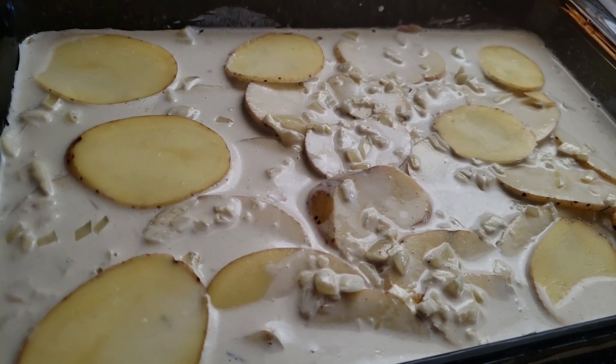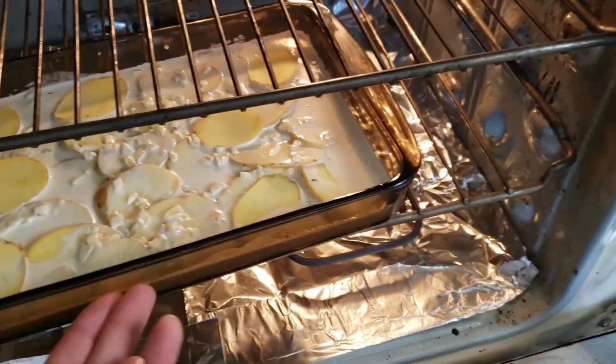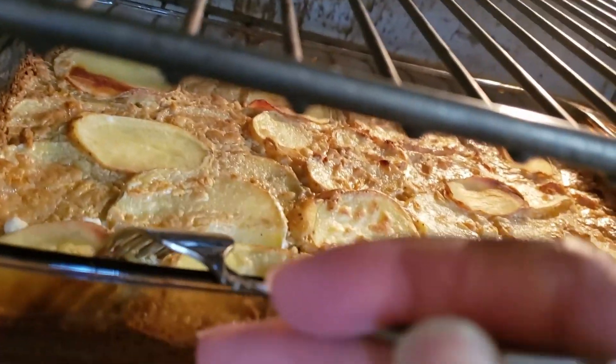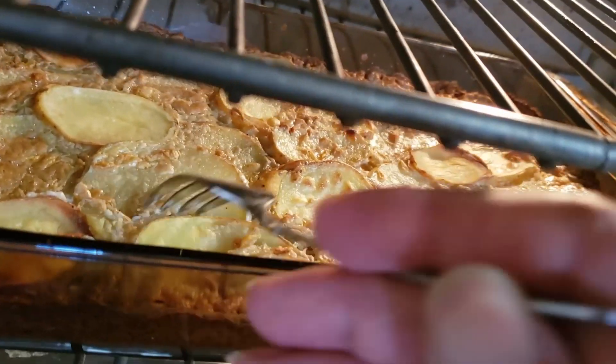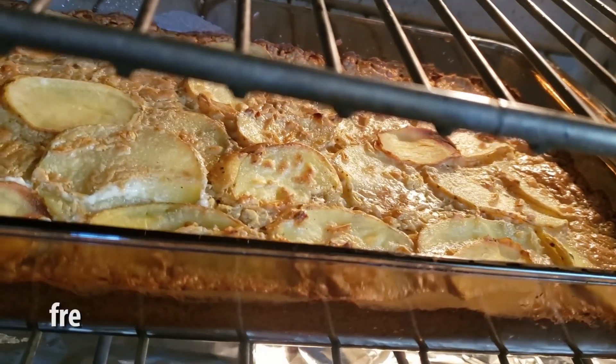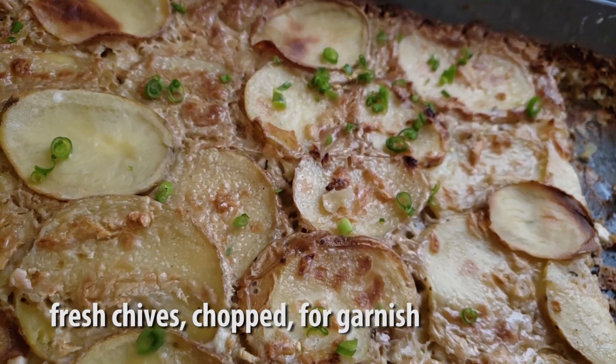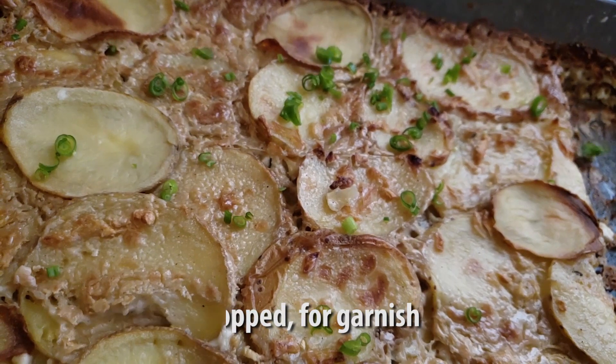Then we're gonna bake that for 45 minutes before checking in with a fork to ensure that the potatoes are tender and cooked throughout. If not, continue baking for about 15 minutes until done. Then we're gonna chop some fresh chives and sprinkle that on top for garnish — and there you have it, scalloped potatoes.